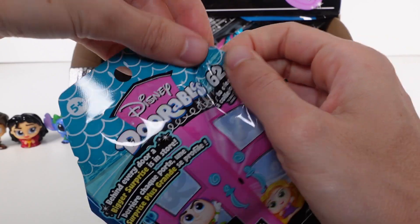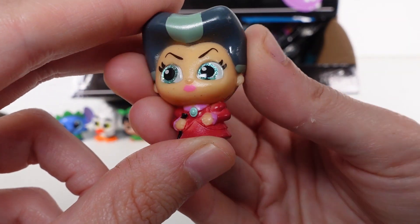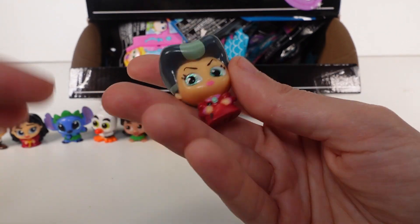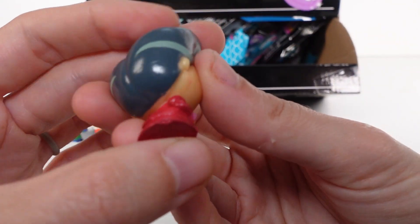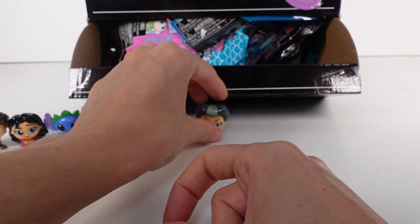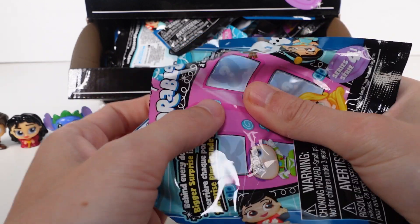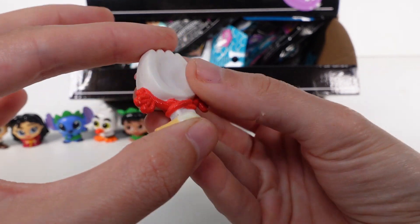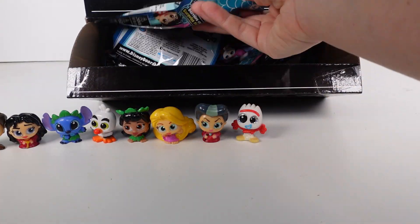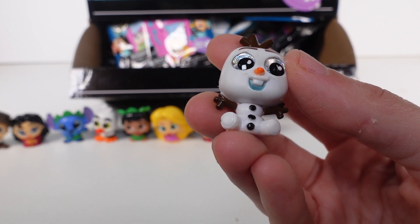We've got Lady Tremaine from Cinderella - and actually all of the Cinderella ones are considered special edition. The purple ones are special edition, which is awesome because I want the whole Cinderella collection. I definitely also want all the Finding Nemo ones. Next - Forky! He looks great. Forky is a common - I hope I get like 10 Forkies, that might just be my favorite. And we've got Olaf - Olaf is a common.